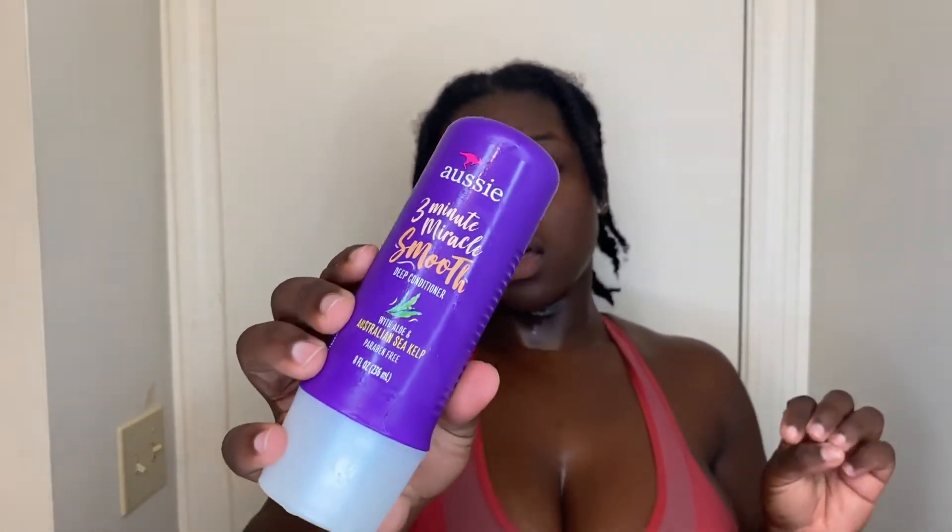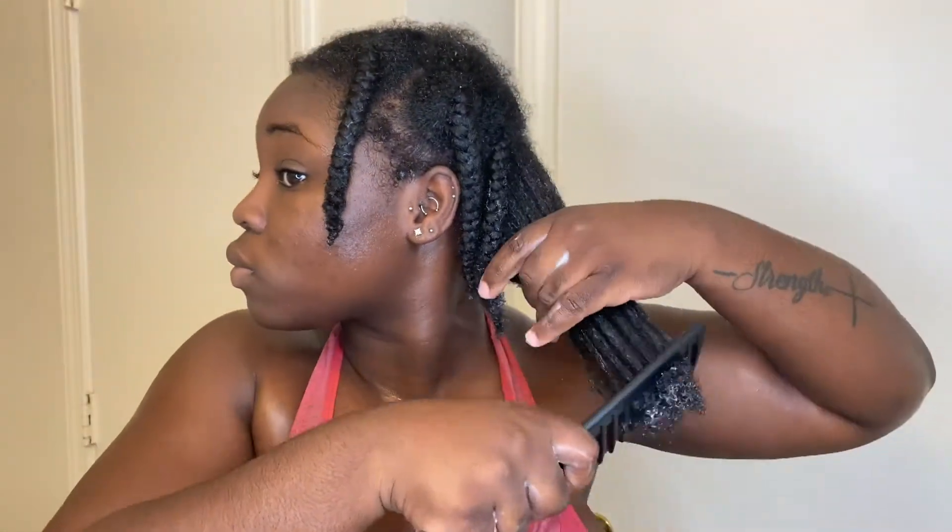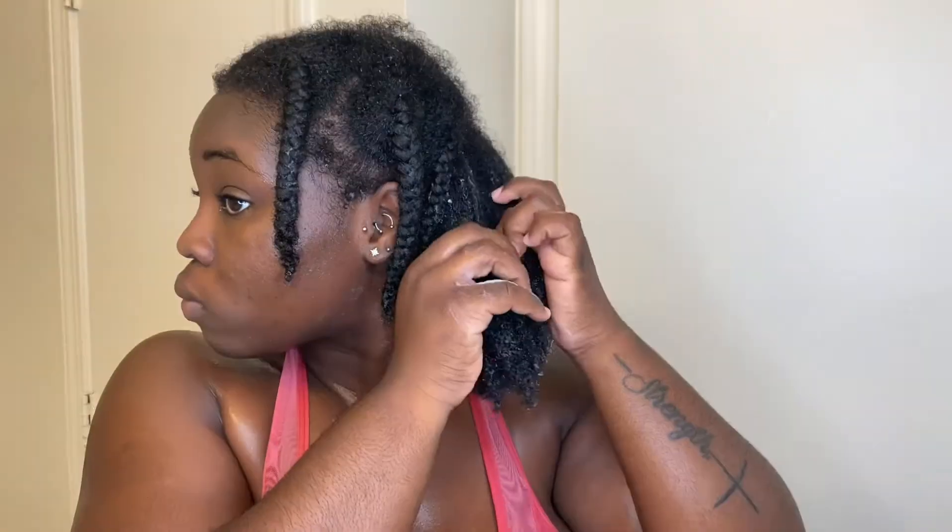Then I took the Three Minute Miracle Smooth Deep Conditioner. I didn't leave it in for just three minutes — I kept it in for at least 30 minutes. I unraveled each section, made sure to detangle my hair, and then put it back in a braid.